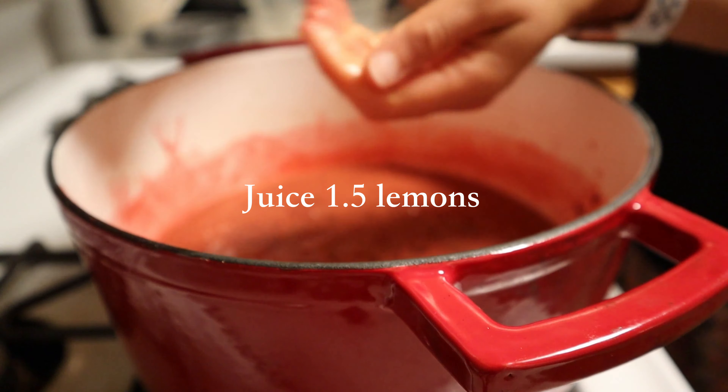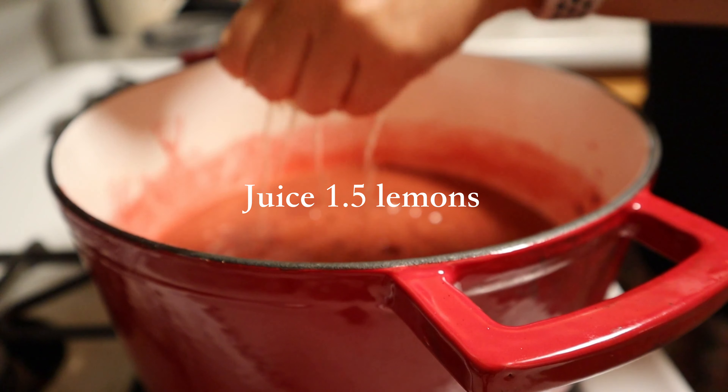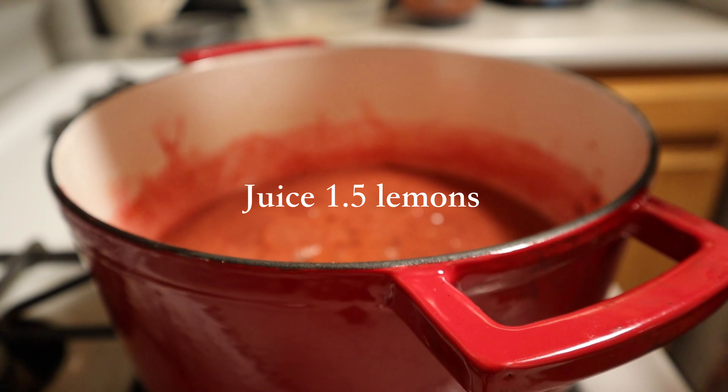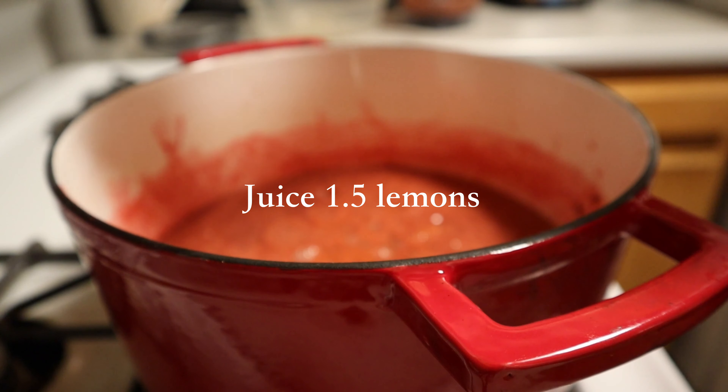Add it back to the Dutch oven and add the juice of 1.5 lemons. Make sure to taste this as you go along just to ensure that you like your jam.